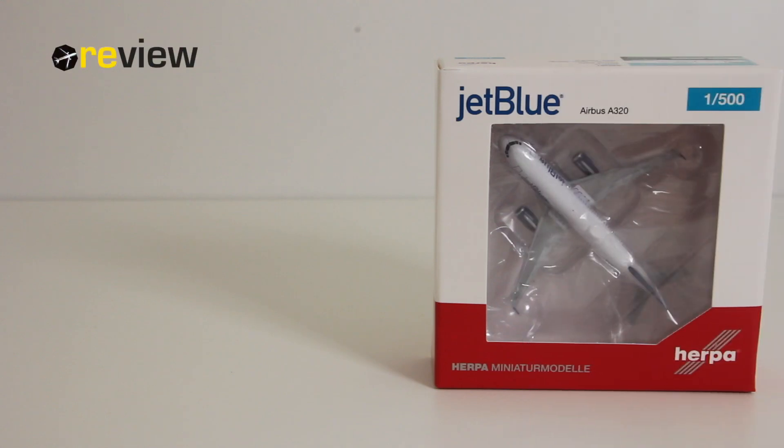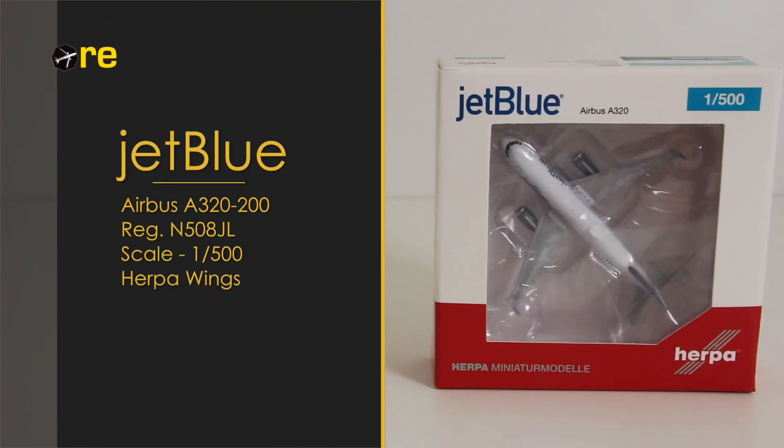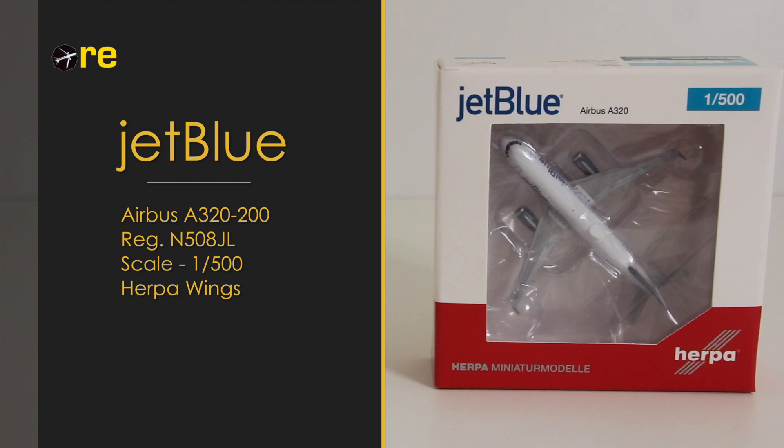Hello and welcome to a new episode of review. Today we will take a closer look at an Airbus A320-200 in the colors of JetBlue. As always we start off with the box, and here we can see